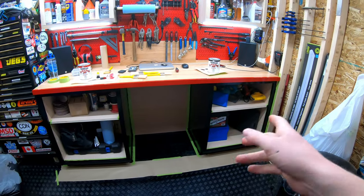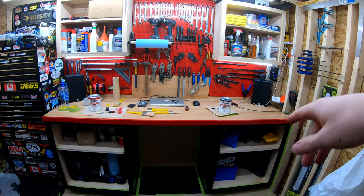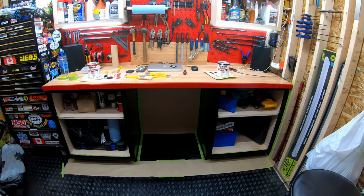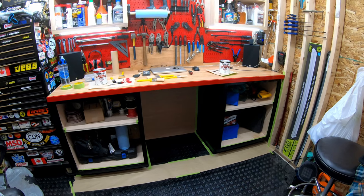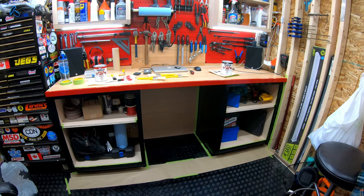Overall I'm pretty happy with the results of the black. I'm not going to do the top yet because I don't want sanding dust getting into the red paint while it's still drying. Other than that, I'll probably come back after a second coat and show you the results.